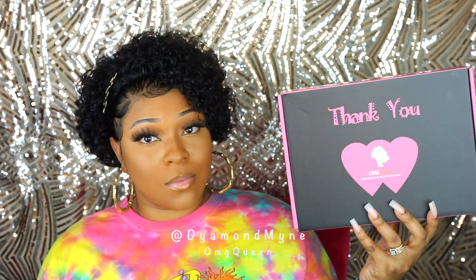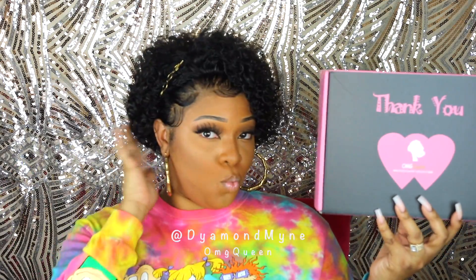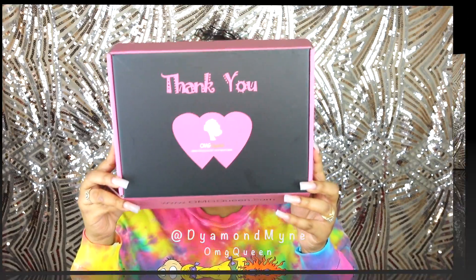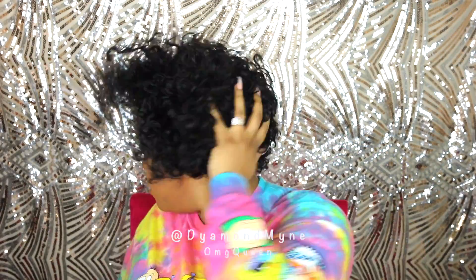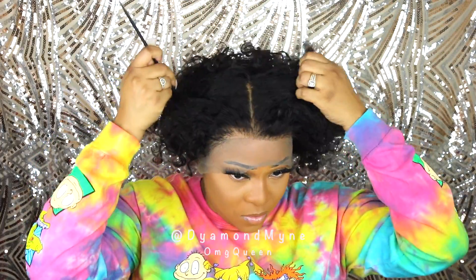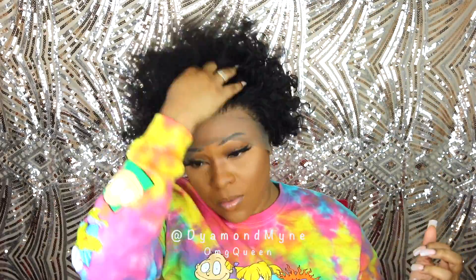Hey guys, welcome back to my channel! I have a very fun, cute, different look today — I'm doing a pixie cut look. This wig is from OMG Queen, so if you want to see how I style this wig, keep on watching. This is an eight-inch lace frontal wig with a pre-plucked hairline and 180 density. It comes with four inches of parting space and bleach knots.